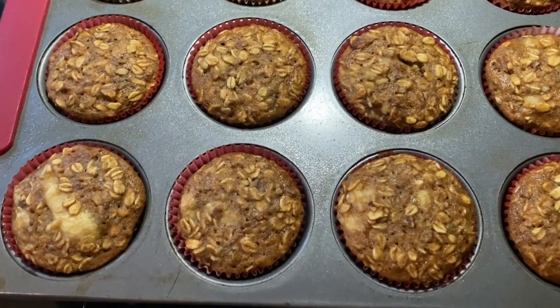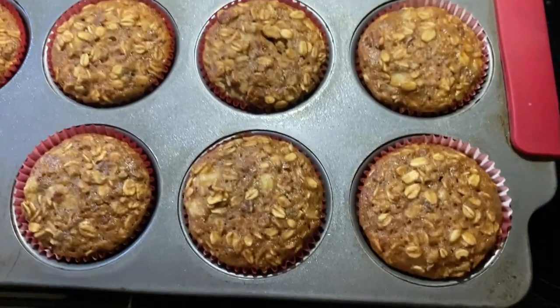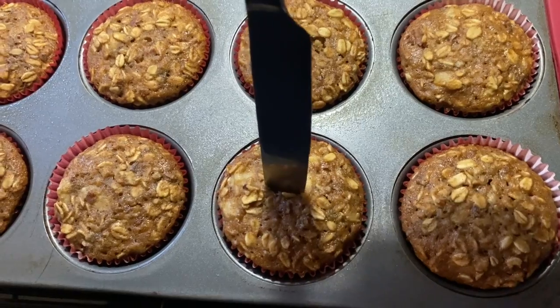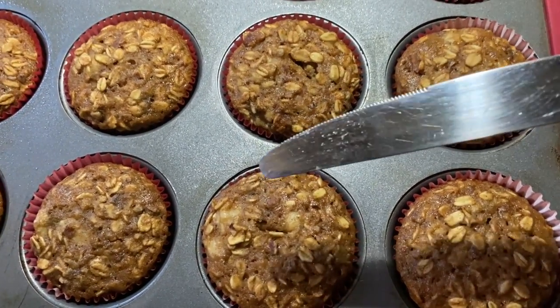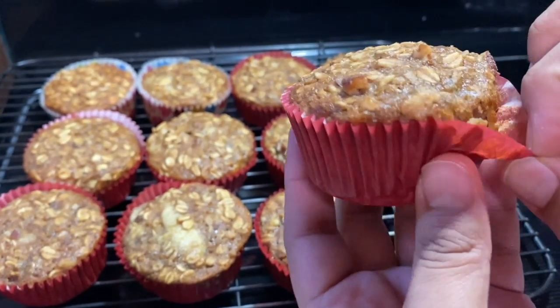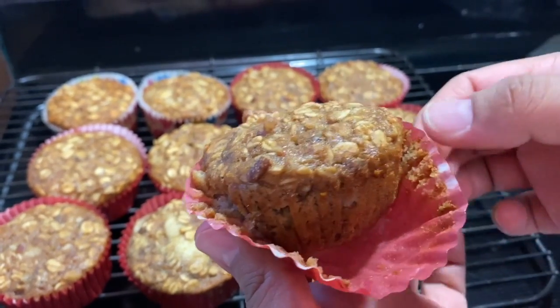Here they are after 24 minutes. As proof, I'm going to insert a knife and as you can see it's clean on both sides — it is ready to eat. This is why we spray the liner: when it's time to eat, it comes off clean. Enjoy!